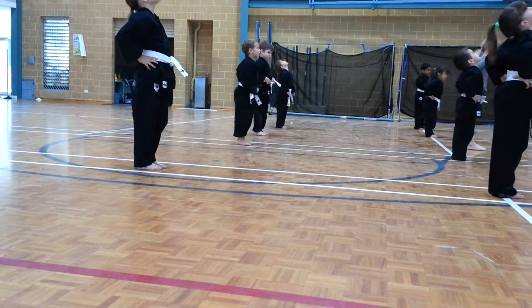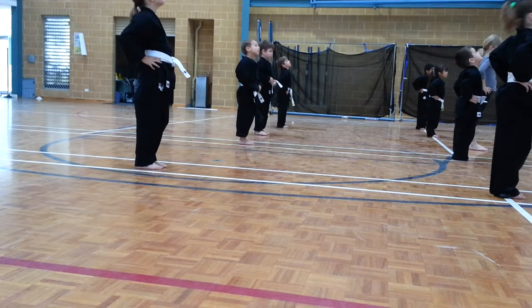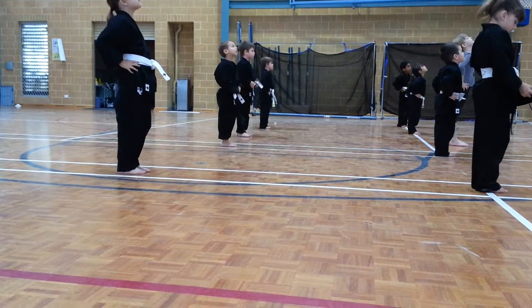Hands to the hips. Head forward, middle, back, middle. Forward, middle, back, middle. Forward, middle, back, middle.